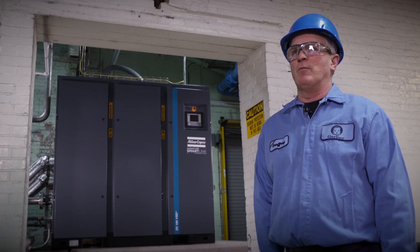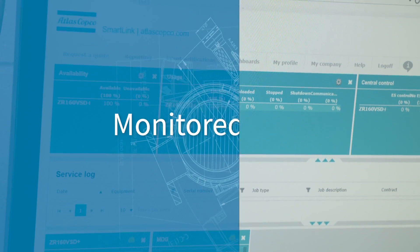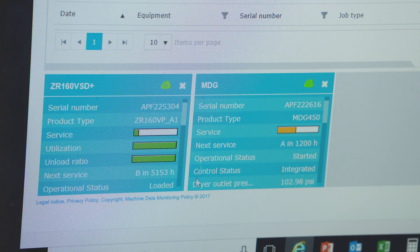We cannot afford to have downtime, and with these air compressors on the SmartLink system, they're being monitored 24/7 by Atlas Copco as well as ourselves. I can talk to a service technician 100 miles away and say, 'Hey, will you look at that?'